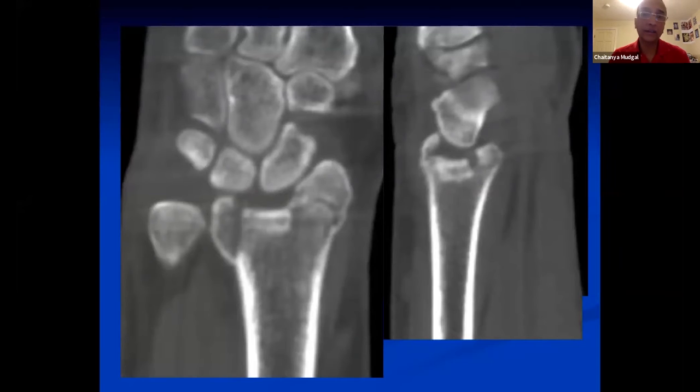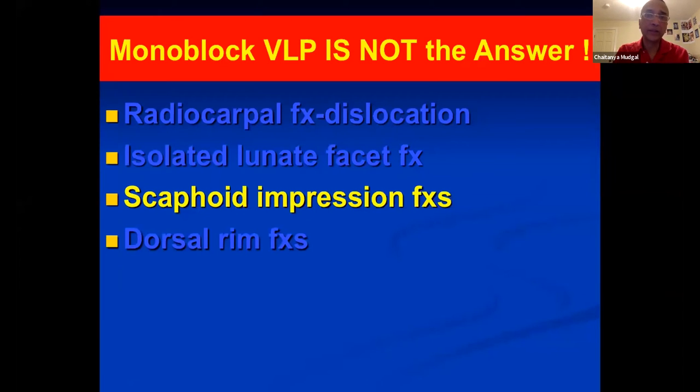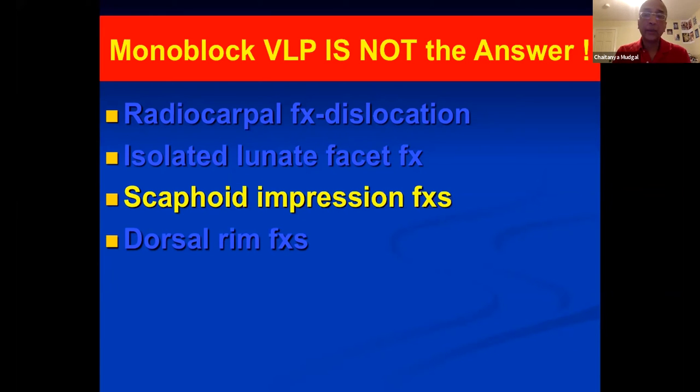You can literally see the scaphoid causing an impression on the distal radius — there are predictable patterns of fracture generation. This is a scaphoid impression fracture, which is not ideal for monoblock plating, because as you can see the volar cortex is completely intact. I spoke to her urologist — she has a good prognosis, this is her dominant hand, and she would really like something done.